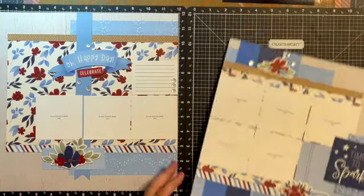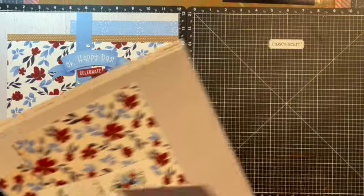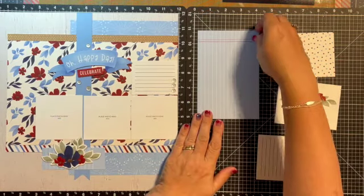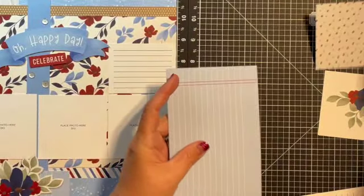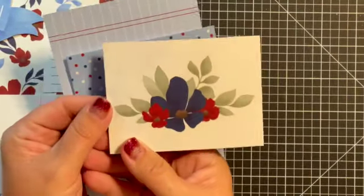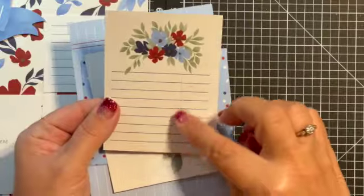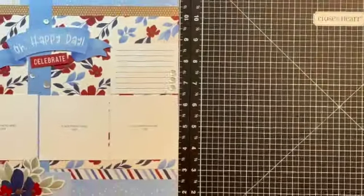We're going to build the left page first, so I'm moving the right page out. You'll need your Picture My Life cards — I'm going to pull those out and show you which ones you want. We'll pull both sides first so you can get them all out. You're going to use the four-by-six card with blue on one side and Carolina and white on the other, the three-by-four with polka dots, a three-by-four with a large flower in red and white, and the card with flowers at the top and sapphire lines. Those are the four you need.